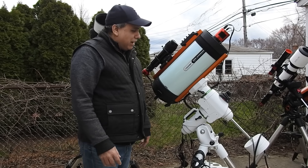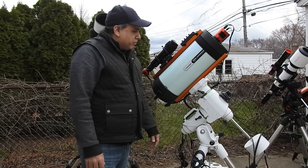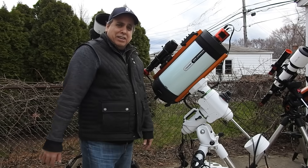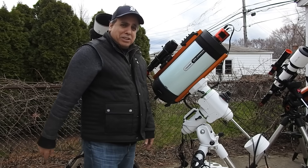It was definitely a lifesaver over the winter. And I don't know what it is about this scope, but there's a fun factor involved — it's just a lot of fun to use. Maybe because it's my newest scope. I'm still really enjoying this one.